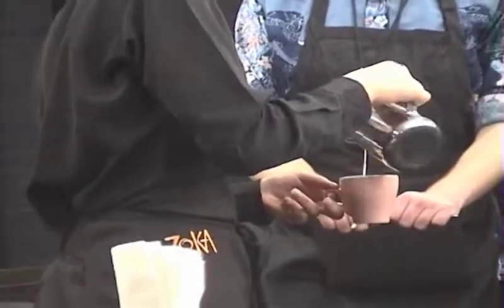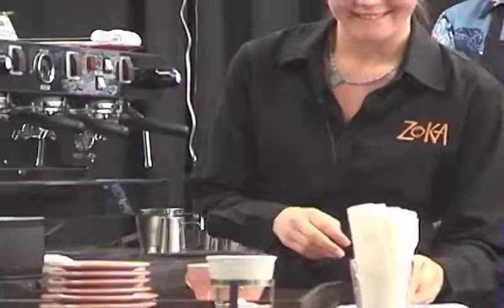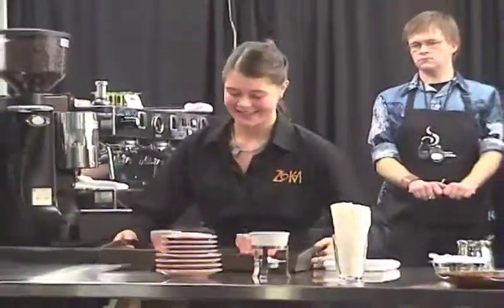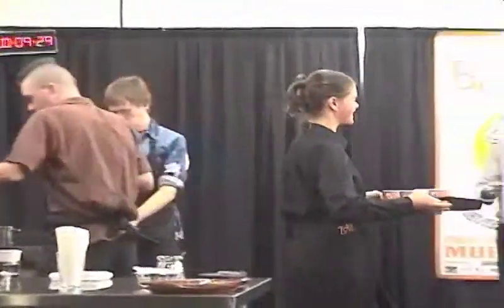If I make a cappuccino for myself, it's not quite as good as when I make it for someone else. I've made these for you. You're going to welcome Jennifer's cappuccino.